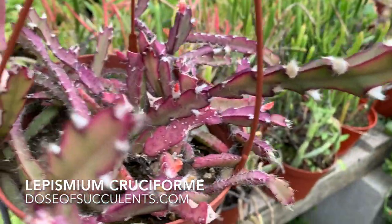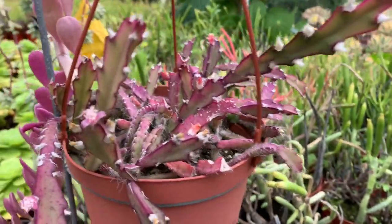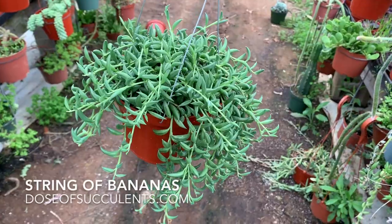Next up is — I hope I'm saying this right — Cruciforme. Beautiful pink plant. I love it.